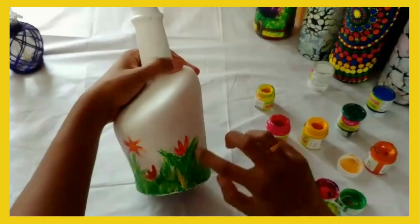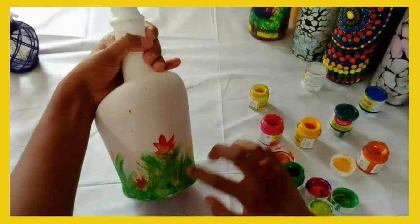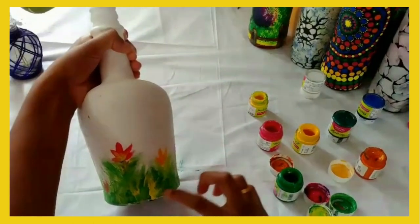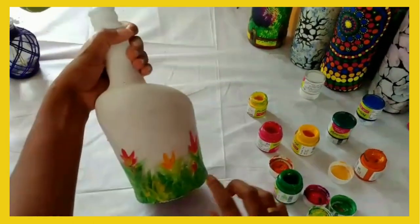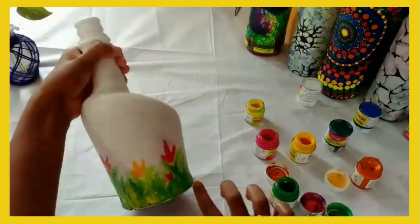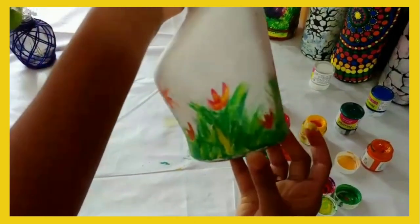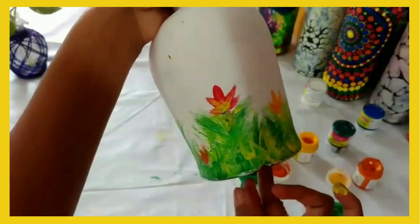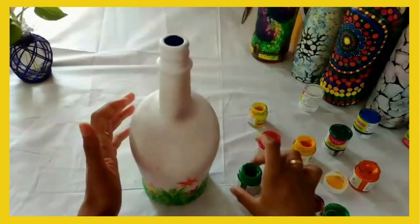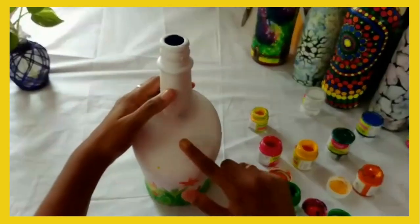Once you complete it, it looks like this. Yes, you can see how it looks. Let's do the next portion — the next portion is the butterfly. You can do the butterfly here, so I'm going to do the butterfly over here.